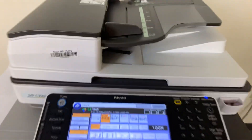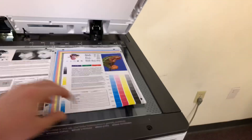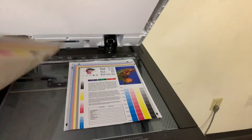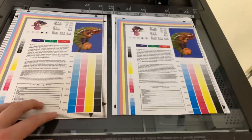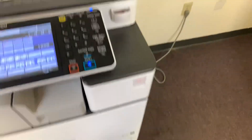All right, here we have our test copies. And as you can see from the test copies to the right and the test chart to the left, a good color image on this machine.